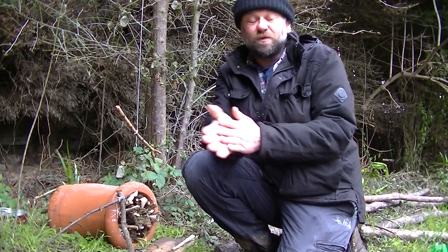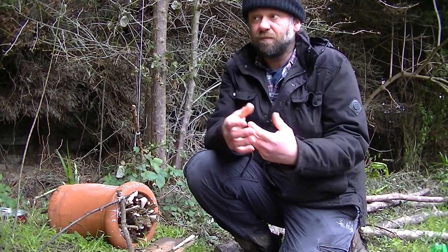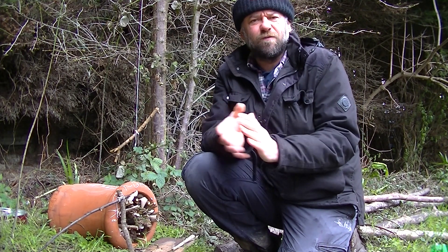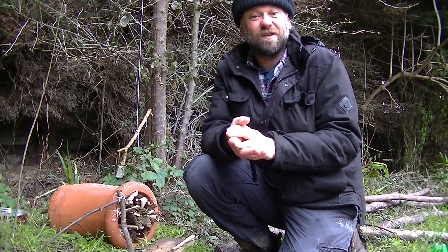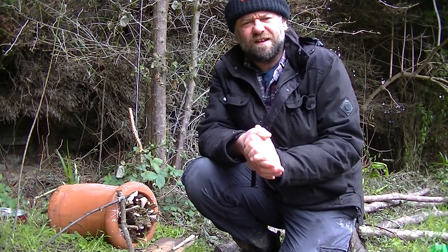Hello and welcome to Mr. Redwood's Forest School. Today we're looking at bug hotels again. We've already done this in the woods — we saw some pretty good bug hotels made in nice dead wood — but in your garden, which is where we really want to see lots of bug hotels because we want to see insects everywhere, you might not have exactly what you have in the woods.